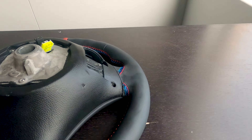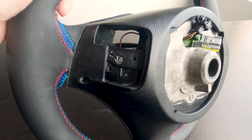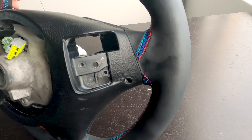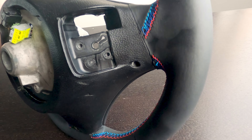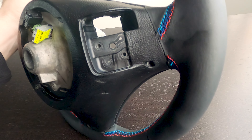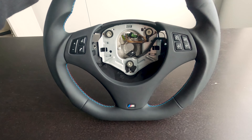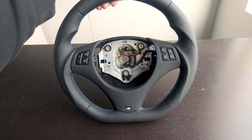The other option I went for was to keep the paddle shifter functionality. You do have to transfer these over from your current wheel, so we'll have to look into how difficult that is. We'll be finding out soon, but yeah, really excited to put this one on.